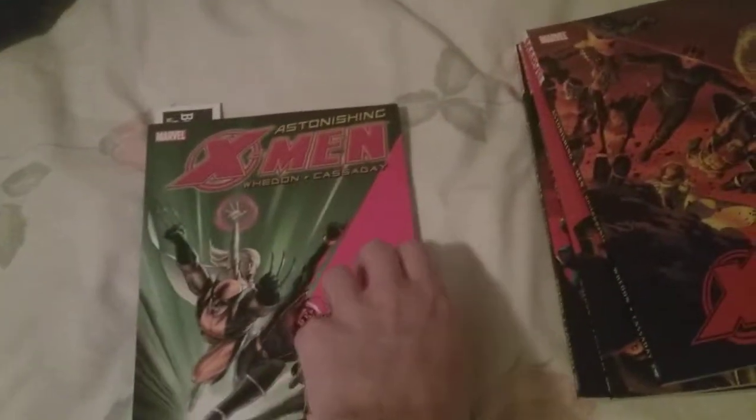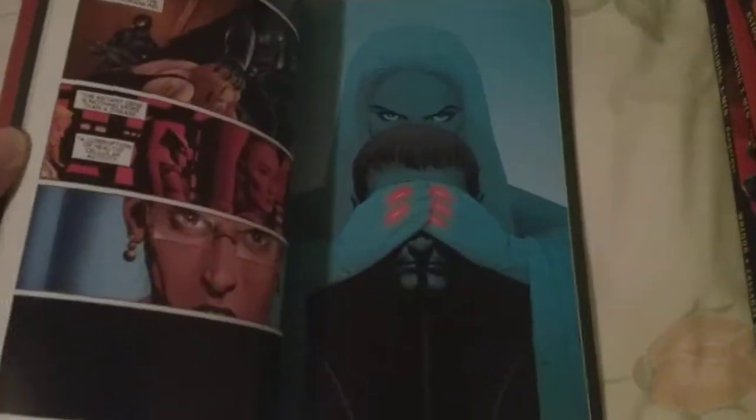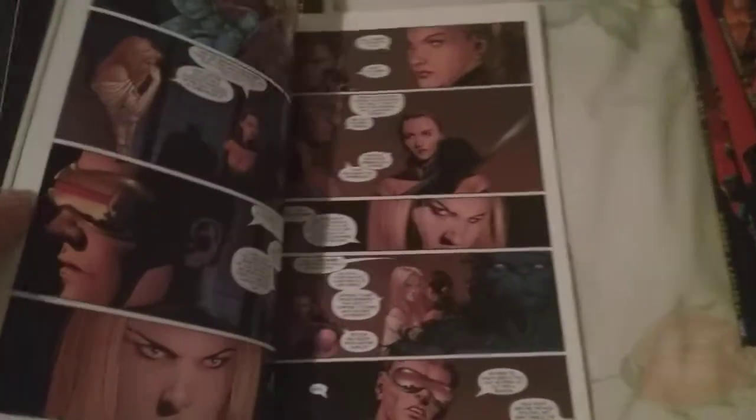I haven't showed you the spines — they're nothing special, just average spines. But what I've read so far I've liked, because I heard this was pretty decent and it was recommended. Showing off some of the artwork without spoiling too much — I really like the artwork.